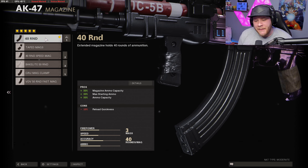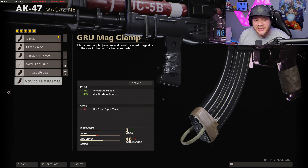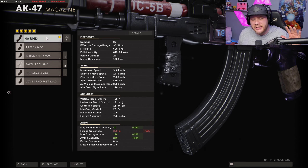Moving on to the magazine, we got the 40 round mag, and that's because it's not going to decrease our ADS speed like the majority of these other mags, and it's still going to give us 40 rounds to shoot — which with the AK-47 on this game is extremely good.